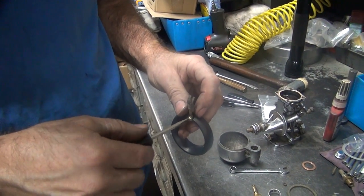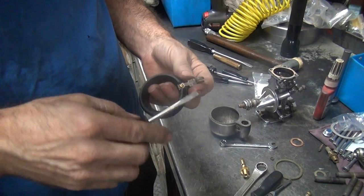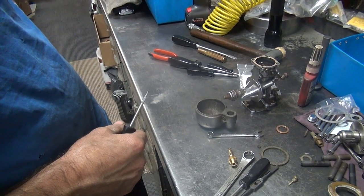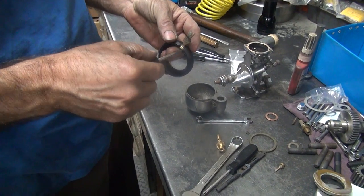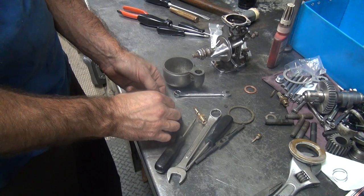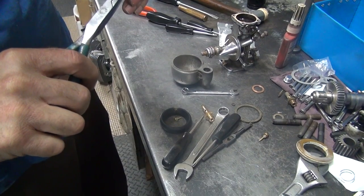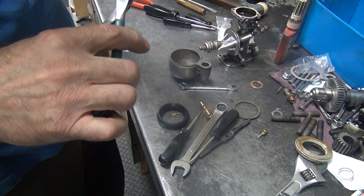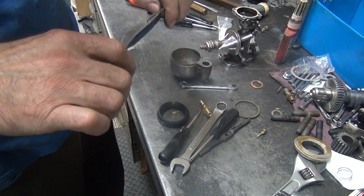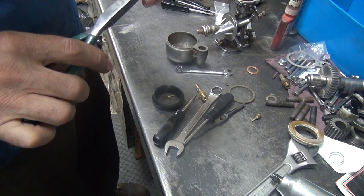I got my little star washer there. I think it's one size too big, but it's the best I got around here. It's got a pretty heavy bend in that thing, look at that. Instead of bending the float and breaking the float, let's take it out. A little bit of a bend. I don't think those are supposed to be flat either — I think they're supposed to have a little bit of a dog leg in them. Maybe like that.